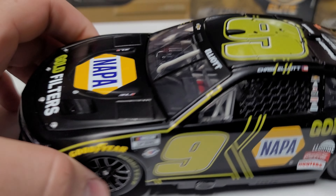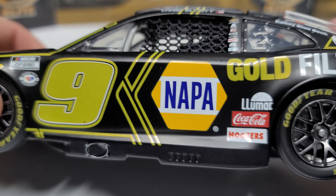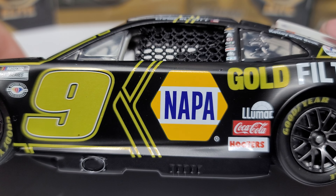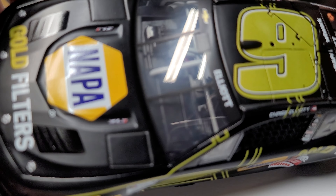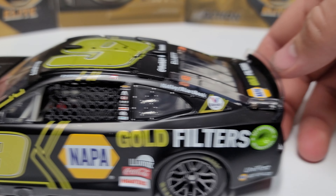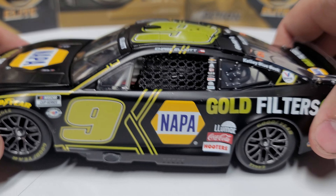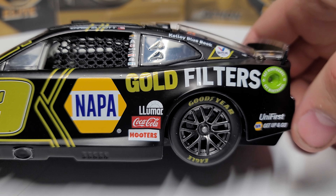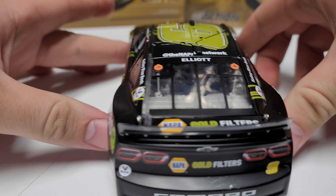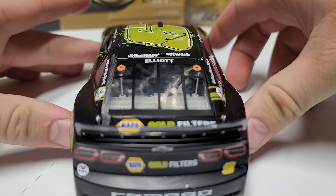Starting off, it's a matte black base. We do have a gold trim package — you can see those stripes, the number. Obviously the Napa logo is in yellow, but then we have the gold filters. We've got a gold number on the roof, Napa logo in regular gold again there. All the little accent stripes and dashes are in gold. You can see Coca-Cola, Hooters, Lumar, Universe, Napa — all the sponsors are on there. The DIN number is 31 for this one. We've got gold filters on the back.